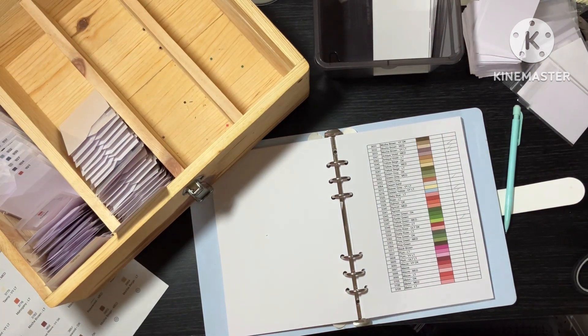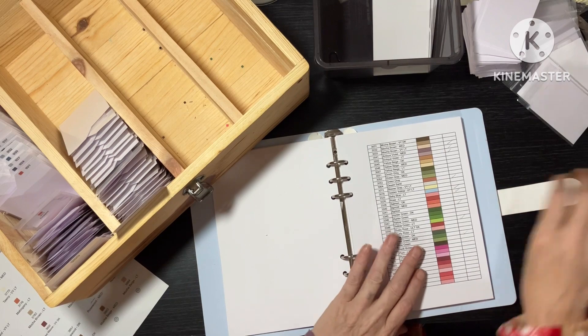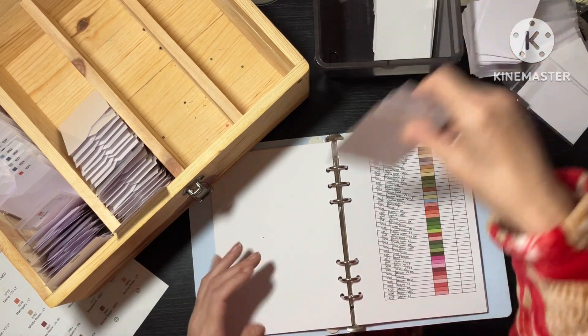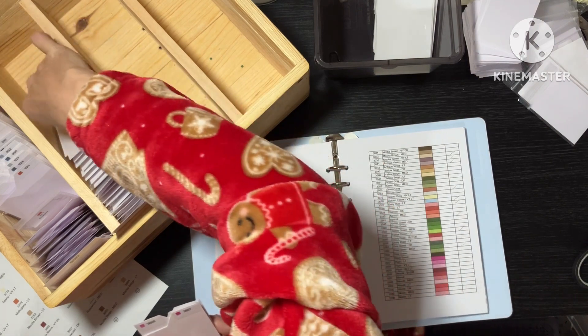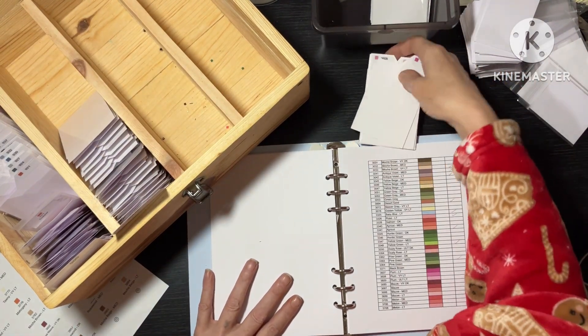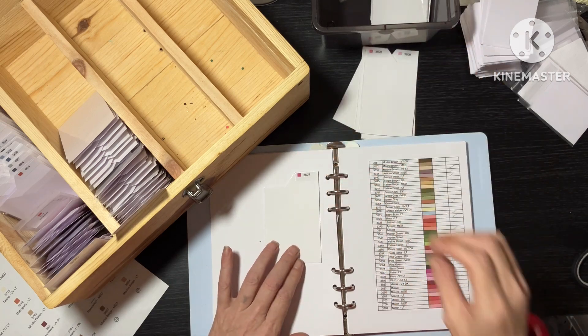And I'm back. That was about 20 minutes for me — made use of the time, emptied the bladder and all that jazz. Right, 3600s — there's only a few of these. So let's see how we go. 3607.